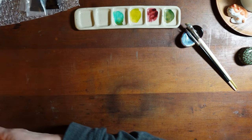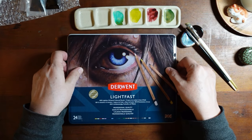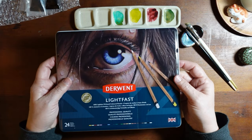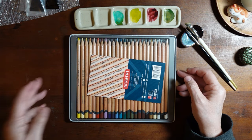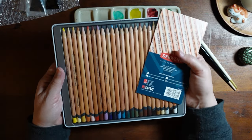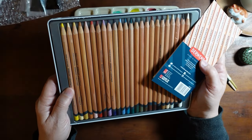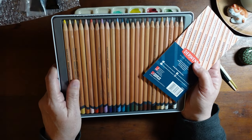I also got a small set of Derwent Lightfast, although my box got damaged slightly. I've got a few other pencils, and I just thought I'd buy a small set of these for comparison, because I was interested in them.